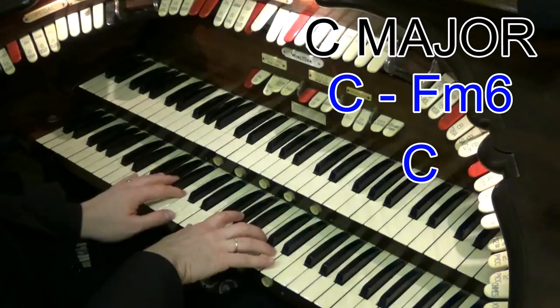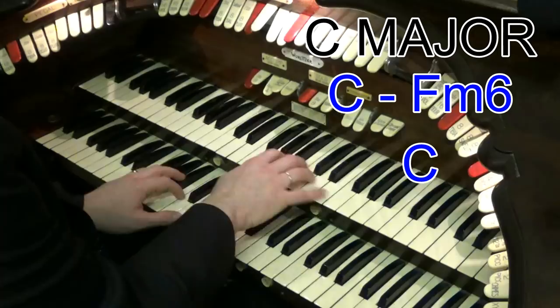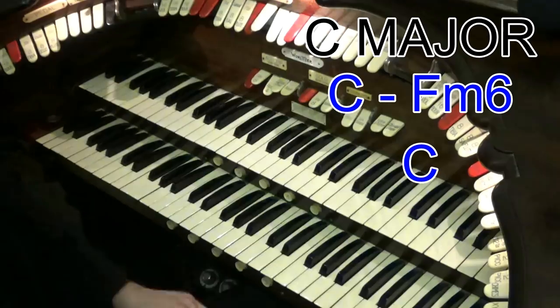What you do is you play a minor and put the six in. So that would be a D. So I play F minor six, and then go up to a C chord. There are various ways you can vary that — I sometimes do this. So I walk up there.